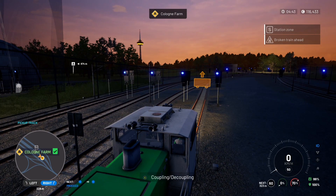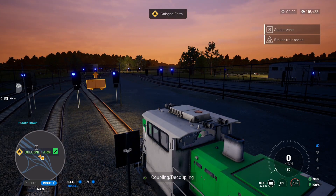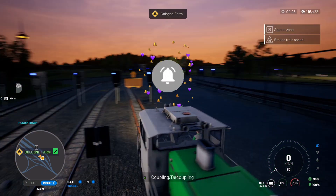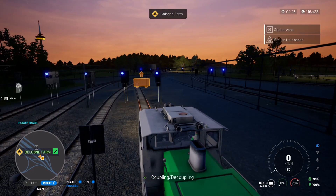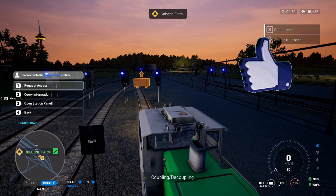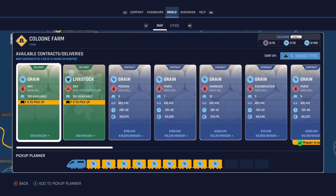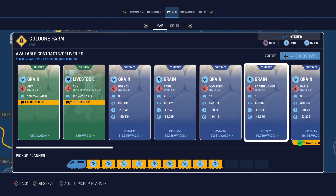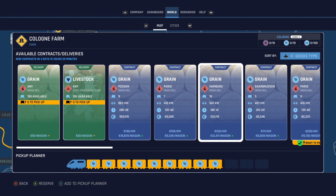Welcome back to the channel. Today, back on Train Life Railway Simulator, we're going to take some grain from Cologne Farm to the Paris Grain Mill. Let's check the panel — yes, Paris Grain Mill is where we're heading. We've got nine carts altogether that need to be picked up.